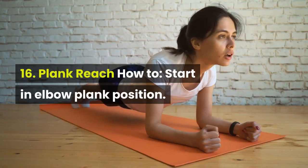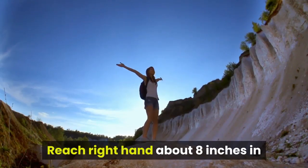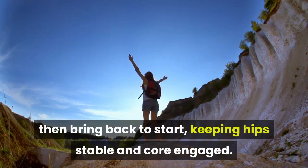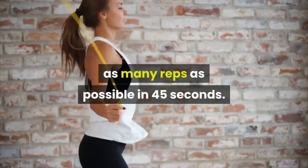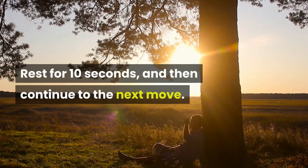16. Plank Reach. How to: start in elbow plank position. Reach right hand about 8 inches in front of resting position, tap floor, then bring back to start, keeping hips stable and core engaged. Repeat on opposite side. Continue switching sides, and complete as many reps as possible in 45 seconds. Rest for 10 seconds, then continue to the next move.